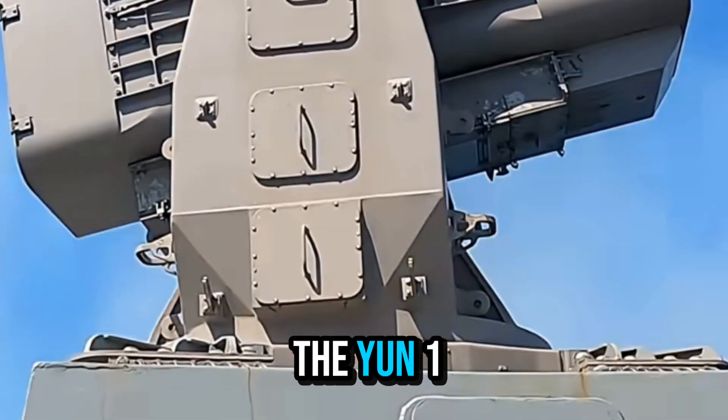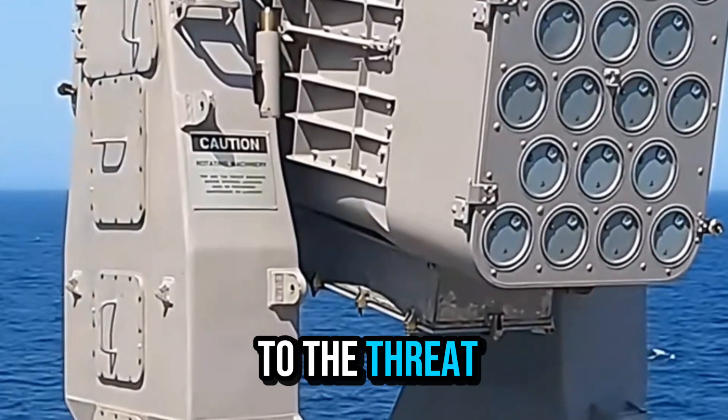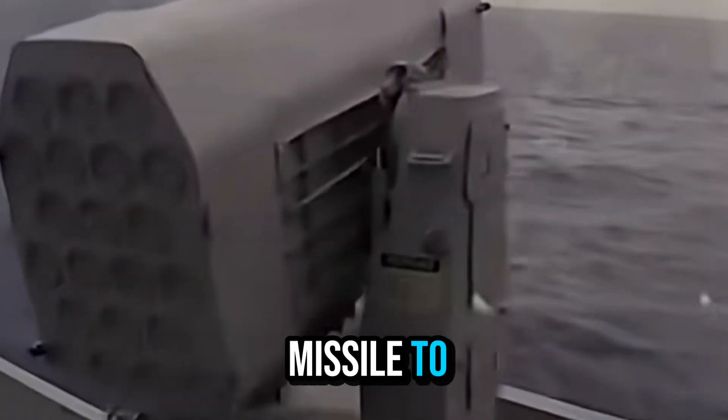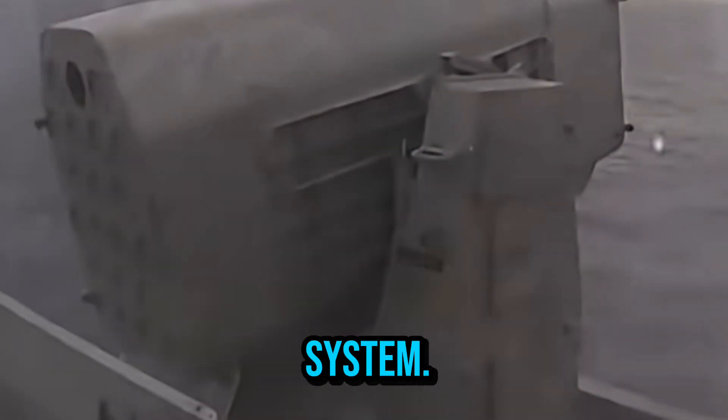The development of the RIM-116 began in the 1970s, mainly in response to the threat of anti-ship missiles. In 1976, the U.S. Navy proposed the development of a close-in air defense missile to replace or supplement the traditional anti-aircraft gun system.